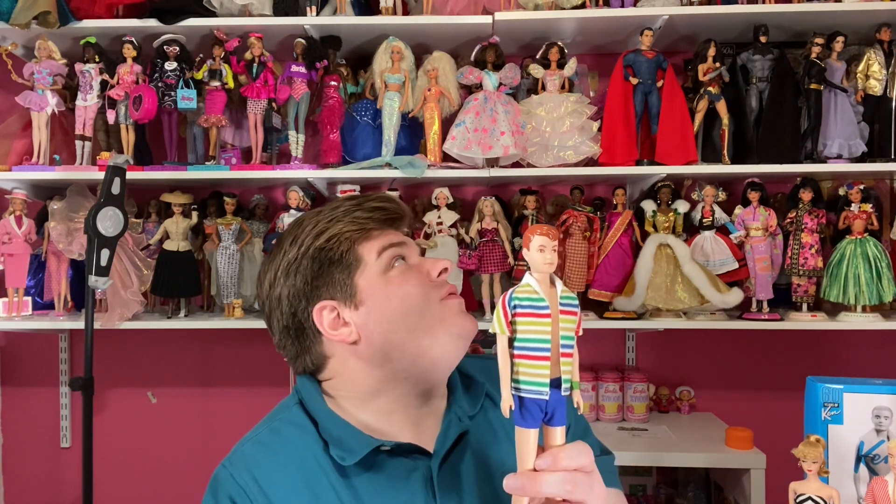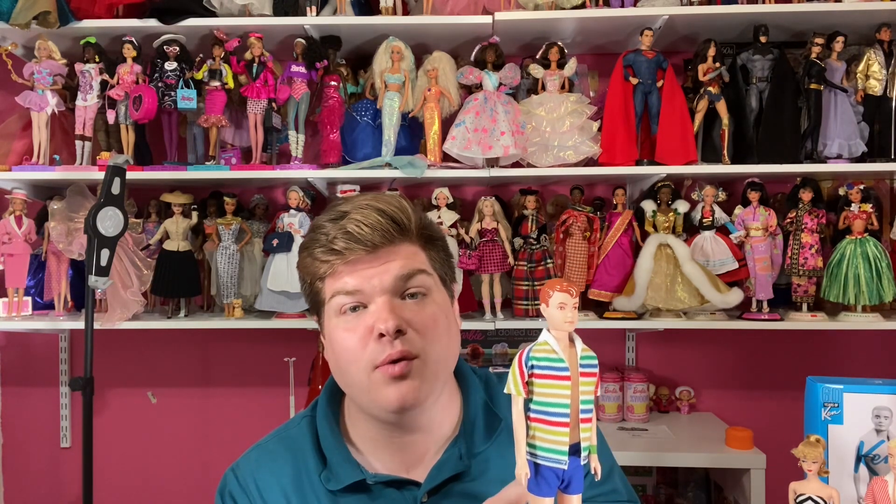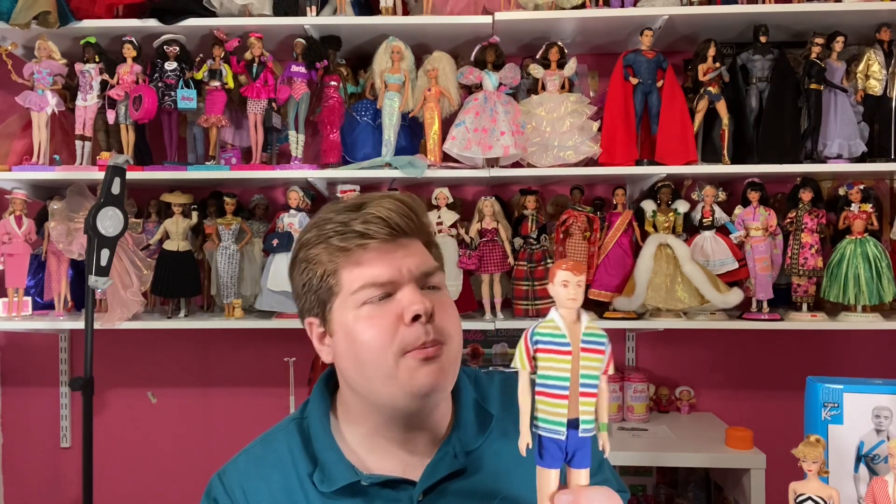I don't have a vintage Alan. I have a couple of vintage Kens and a few vintage Barbies from that time period. If you saw my video about the 1967 Twist 'N Turn Barbie, I'm very excited about her. I have one vintage Ken with straight legs and a really intact bend-click-knee Ken from 1964 — I'll eventually do a video on him. I do have a vintage Midge, so I need a vintage Alan to kind of finish it off.